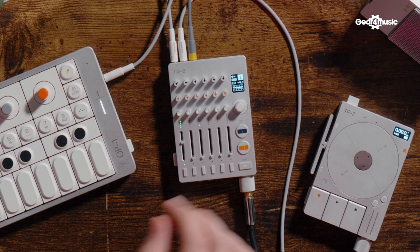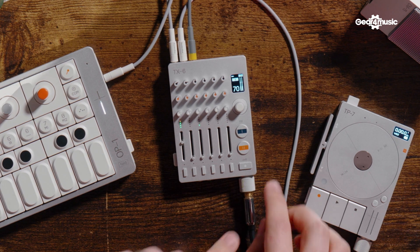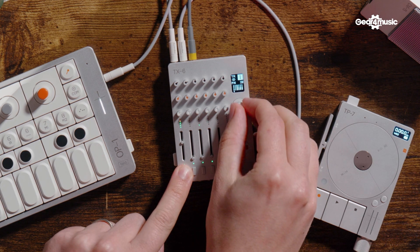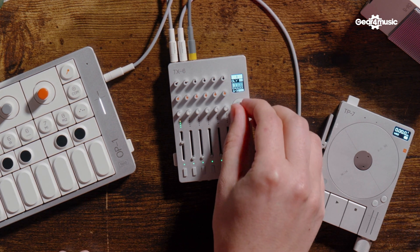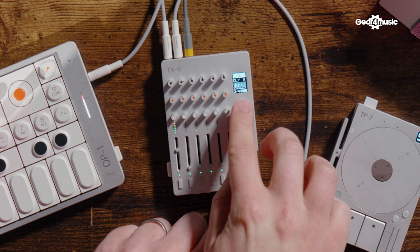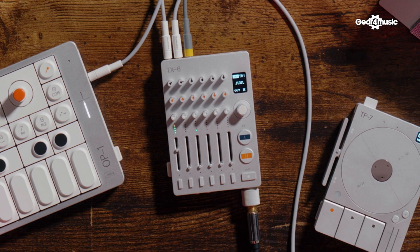Let's move on to the more obvious effects. We've got two banks; none are applied yet. Switching this on — it should be doing a delay. You hold the track button and you can see the send amount going to each channel. If I turn it up... And you can set different rhythms, then immediately take it out. The TX6 is beat-detecting from the OP-1.